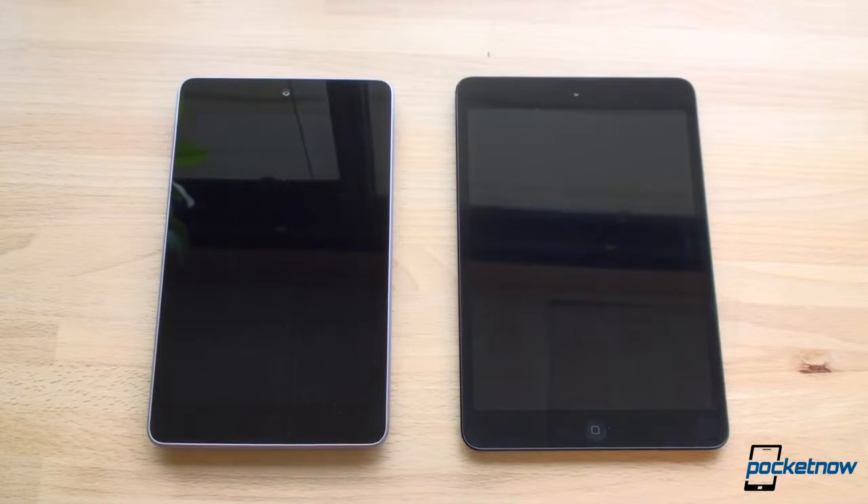Both of these tablets are competing in the 7-inch, or 7.9-inch in the case of the iPad mini, tablet space because people are really liking these smaller tablet form factors. They fit into a pocket, they fit into a purse, they fit into spaces that other bigger 10-inch tablets cannot. And best of all, they are lightweight and they feel good when you're using them with one hand. So let's compare both of these tablets first in terms of in-hand feel.